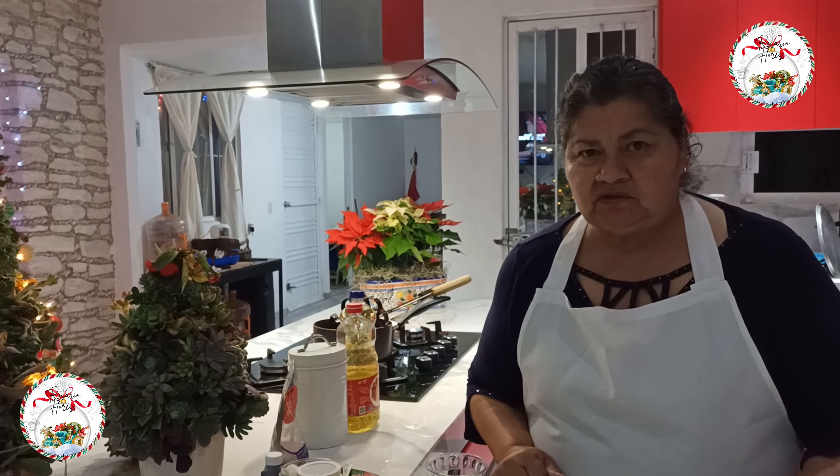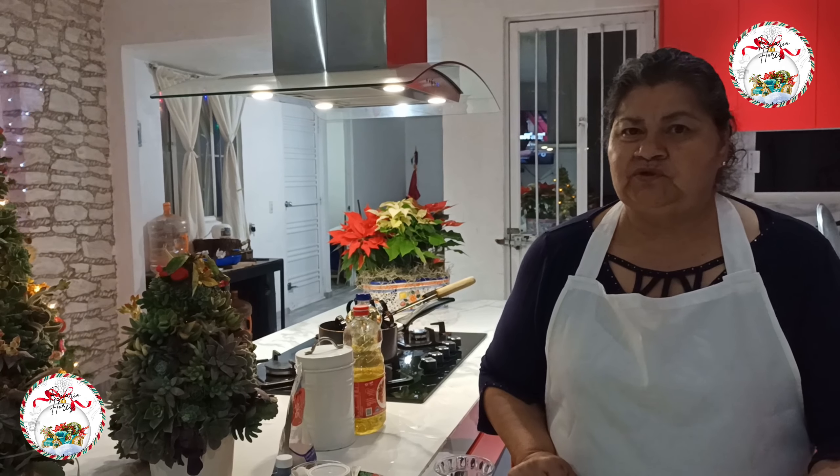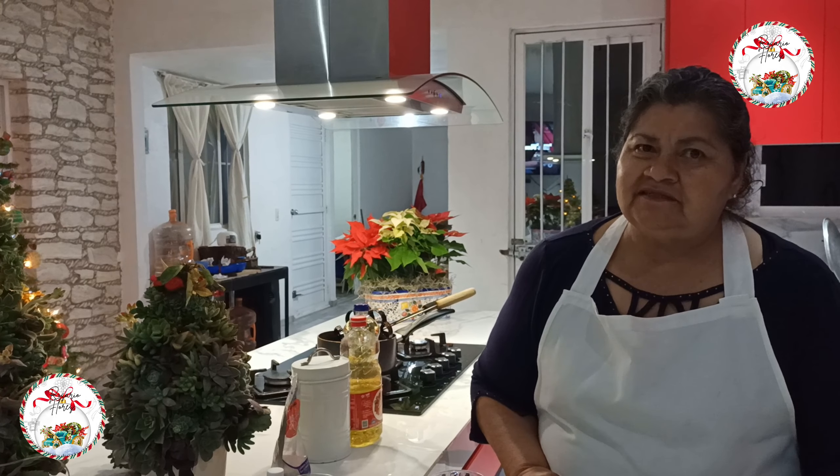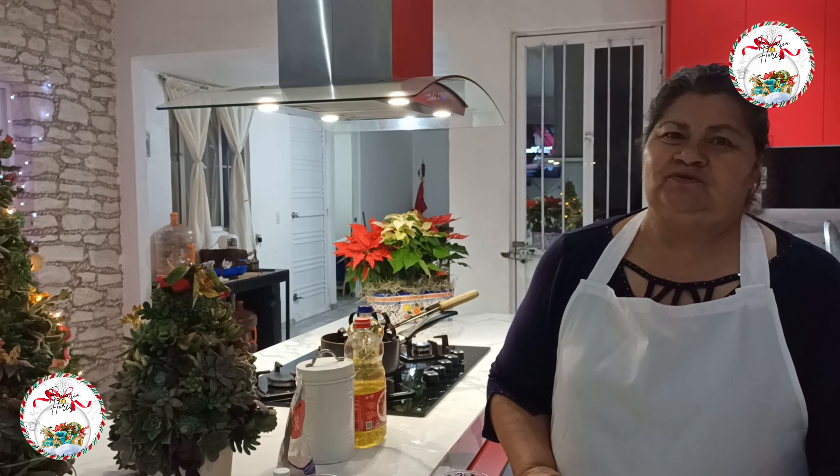Hello, welcome and welcome back to my channel. Today I am going to show you a video where I make buñuelos de viento. Those are the most traditional ones, and these have also become kind of traditional.